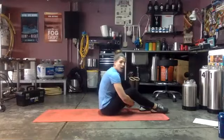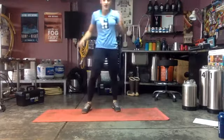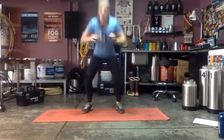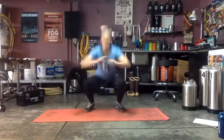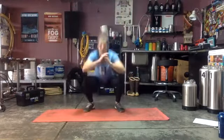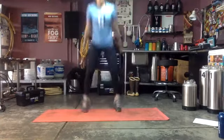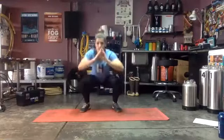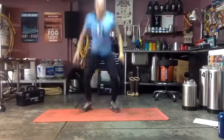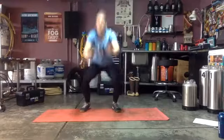One-and-a-half squats and sumos, last time doing these ones — ready and go! Just get those jumps in. Halfway already — then we're going into that core again. Almost there, come on, burn — three, two, one. Quick drink!